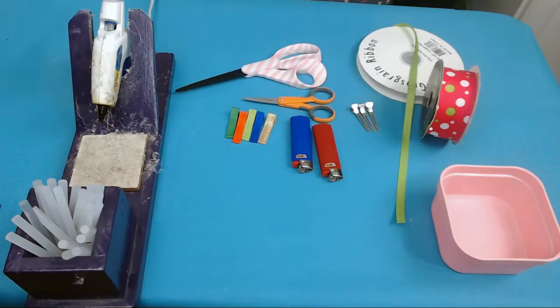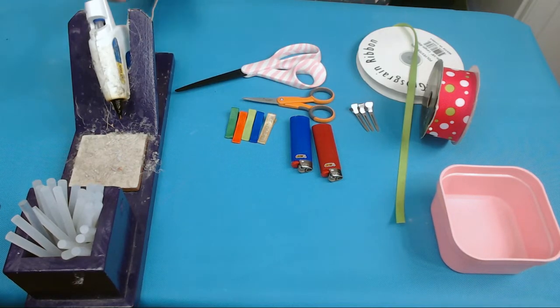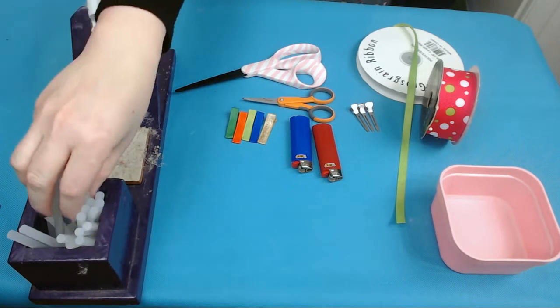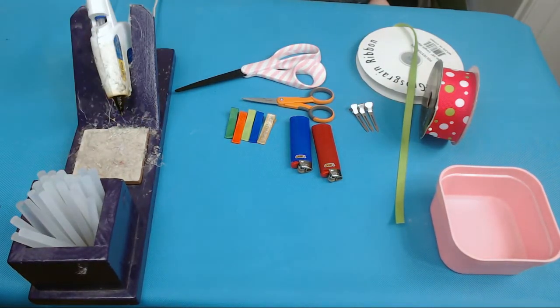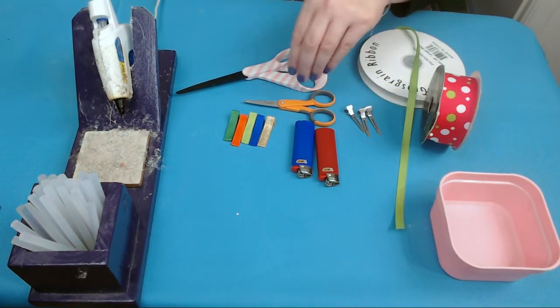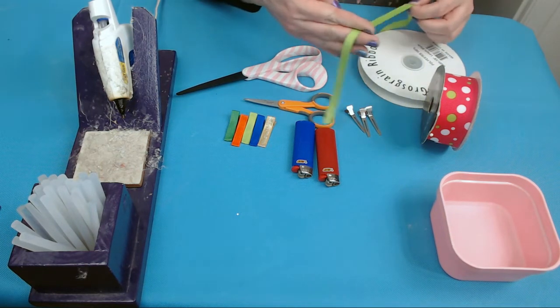Welcome back, makers. Here's everything set up for today. I have my trusty hot glue gun — this stand also holds a bunch of glue sticks, which comes in handy since I go through them like crazy. I also have my lighters, lined and unlined alligator clips, two different sized scissors, and three-eighths inch ribbon in the color of your choice.